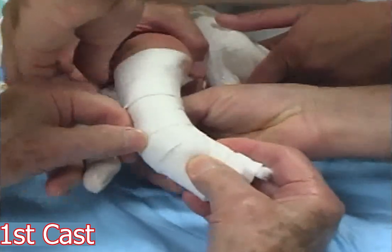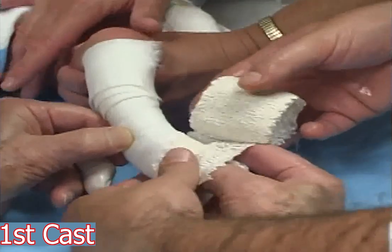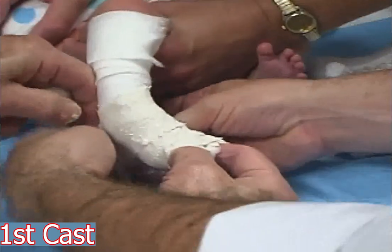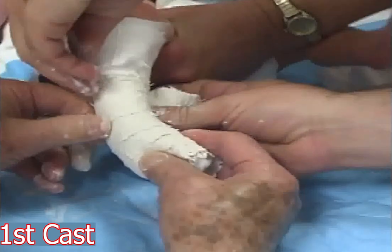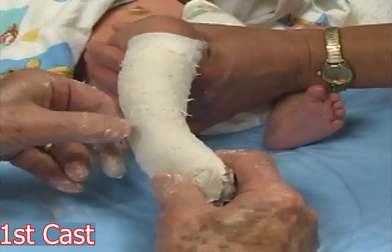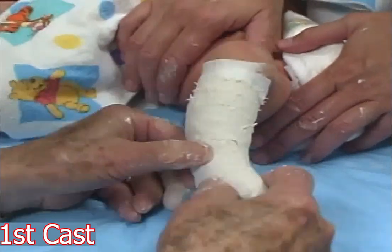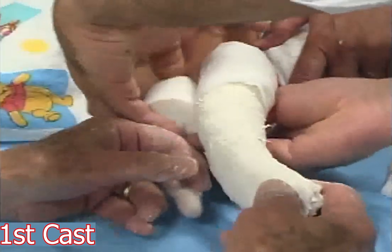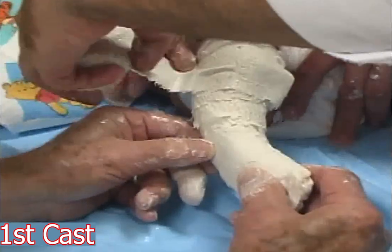The foot remains in the corrected position while the cast is applied. A plaster bandage is applied over my fingers to prevent crowding the toes. The bandage is tight over the ankle and loose over the calf. With my left thumb I mold the plaster over the lateral aspect of the head of the talus. The plaster is extended to the thigh holding the knee at 90 degrees of flexion. The plaster bandage is folded several times in front of the knee.